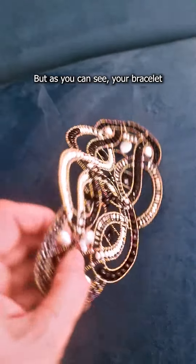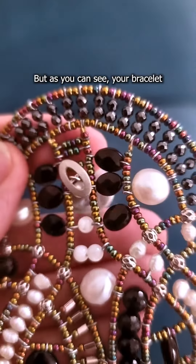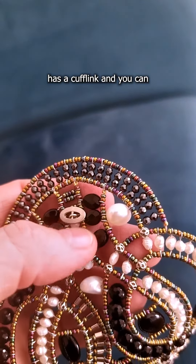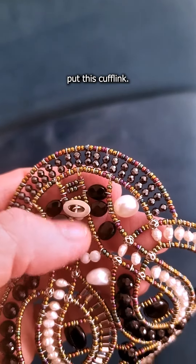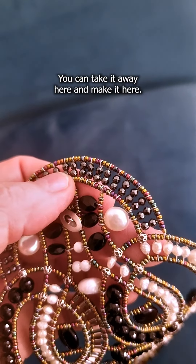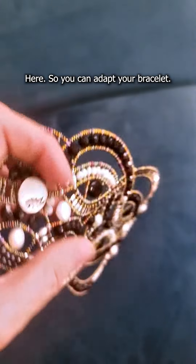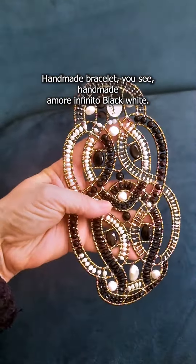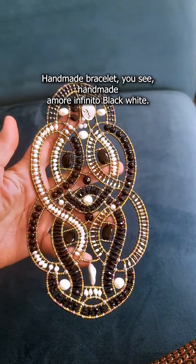As you can see, your bracelet has a cuff link and you can put this cuff link — you can take it away and place it here — so you can adapt your bracelet. And that makes the Amore Infinito black and white.